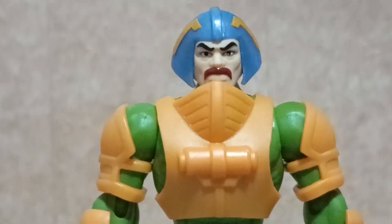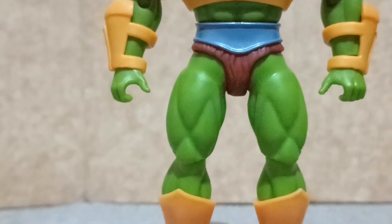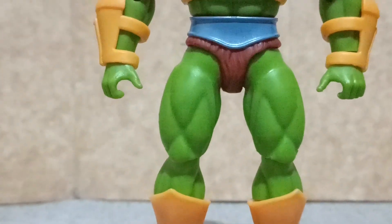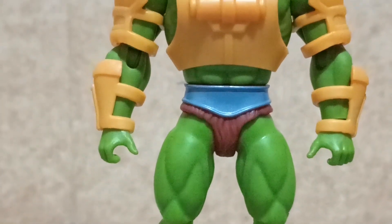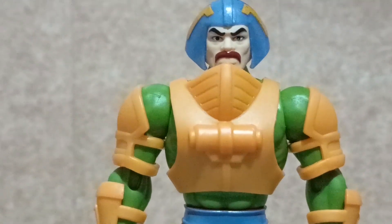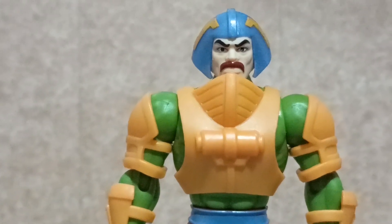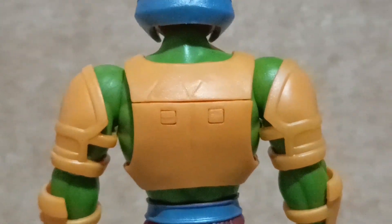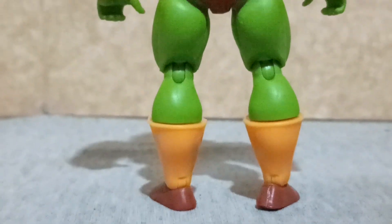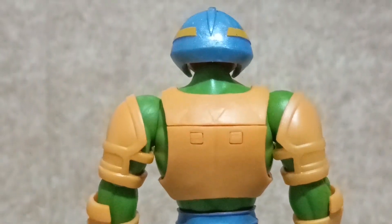Out of the plastic tray, the figure stands at 6 inches tall. I would like to remind everyone that you can straighten out the legs of this figure, because for some weird reason Mattel has an inclination for making muscular squatting men. This is what the details on the back of the figure look like — it matches what you see in the Filmation cartoons for the Masters of the Universe.